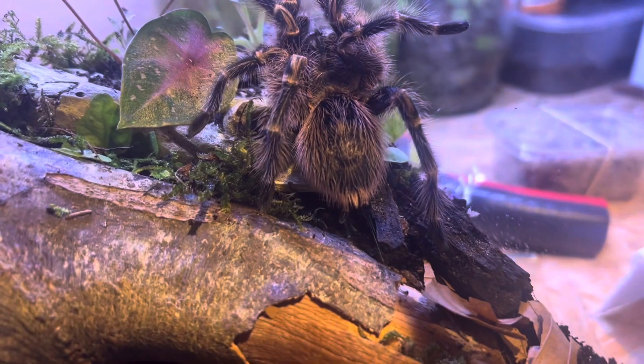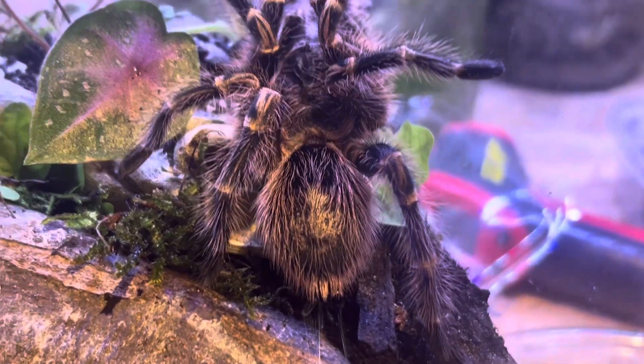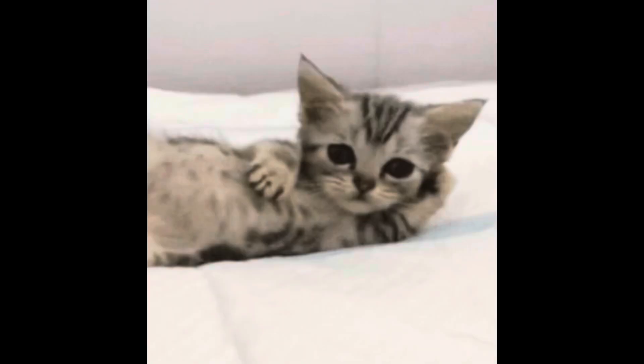I think he looks very good in here. A couple days later I tried offering food and he took it, so he's doing very well. Stay tuned for some updates on him, but that's pretty much it for this video. Thanks for watching — you can subscribe and I will see you in the next one.